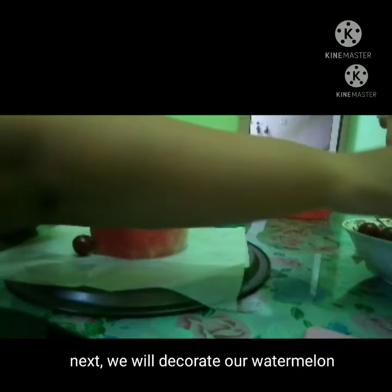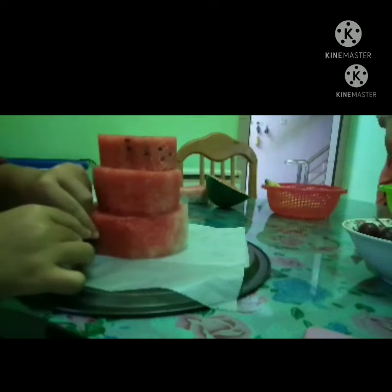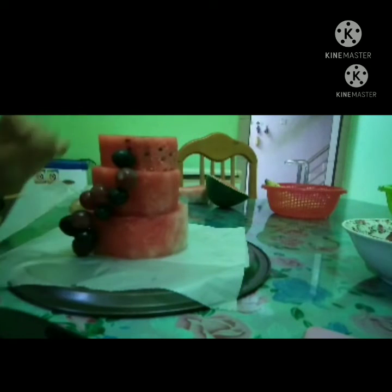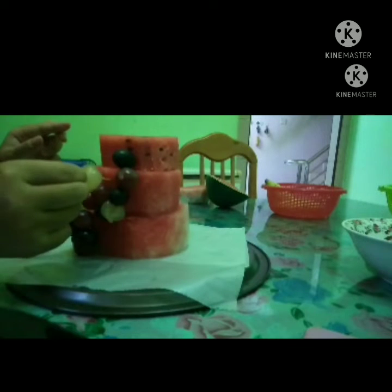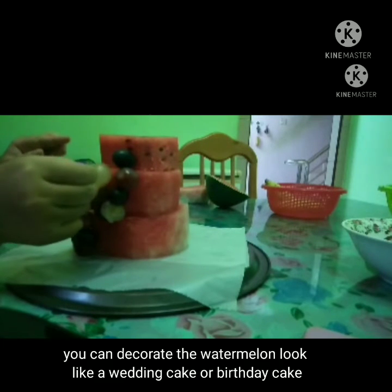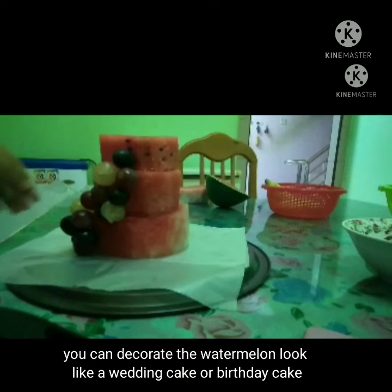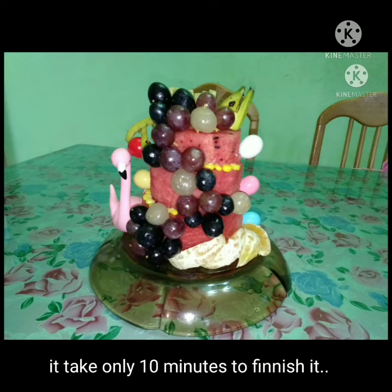Next, we will decorate our watermelon. Stick the grapes around the watermelon, and also try to add some lychee around it. You can decorate the watermelon to look like a wedding cake or a birthday cake. Finally, our Sweet Ruby is done — it takes only 10 minutes to finish it!